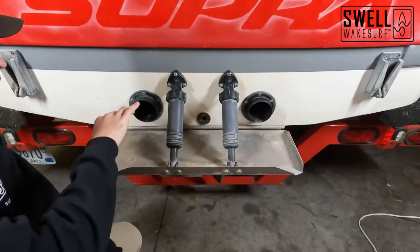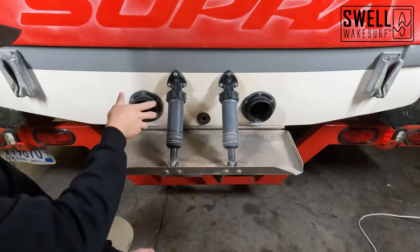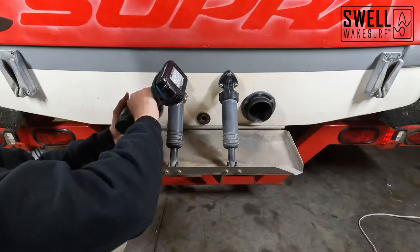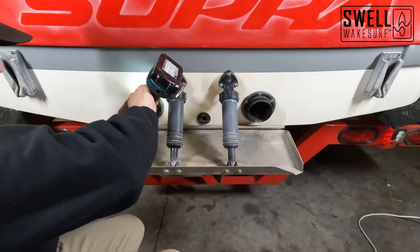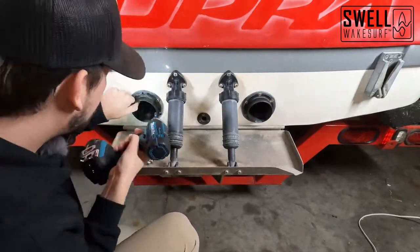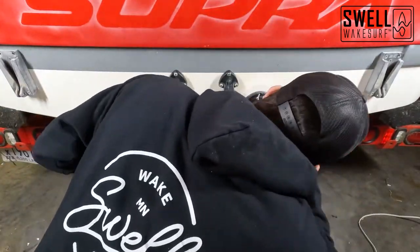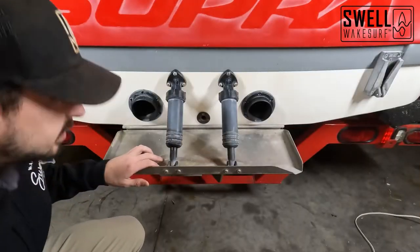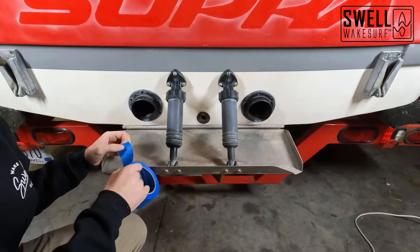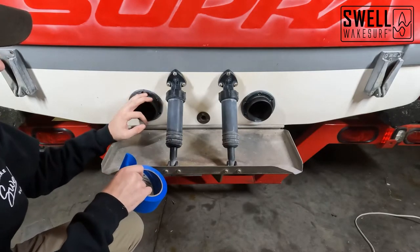Okay guys, we're going to start off by removing the screws from the exhaust tips here. We're just going to use a screw gun to do that and that's going to be step one. Next we will be taping around the edges of the boat so that we don't do any damage while we use our wedges to remove these exhaust tips.